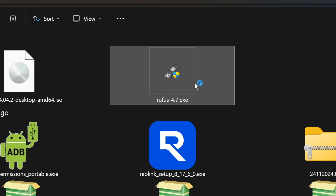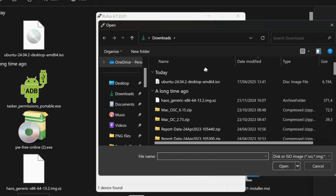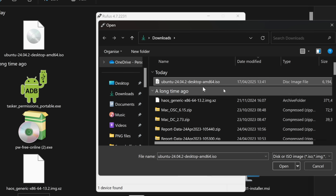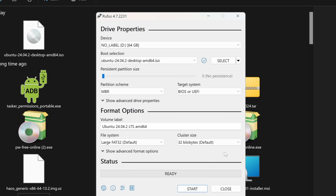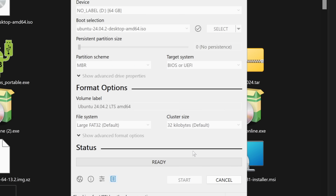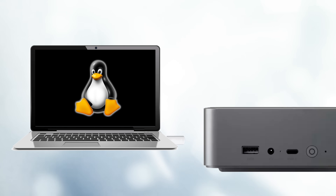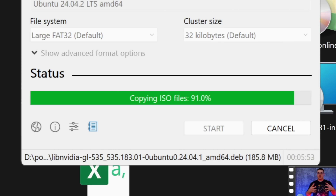Load up Rufus, which gives us this interface. Leave the boot selection as disk or ISO image and hit Select. Find Ubuntu — the file we just downloaded — and hit Open, then Start. You can leave it as ISO image mode and hit OK. It's going to tell you it will destroy all data on the device — that's fine, hit OK. And that's it, job done. We now have a Ubuntu operating system on a USB stick waiting to be booted into.